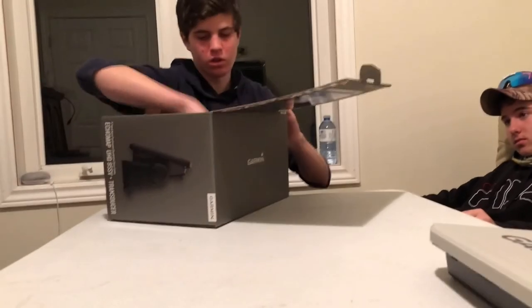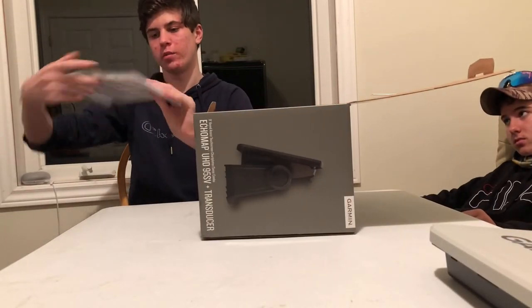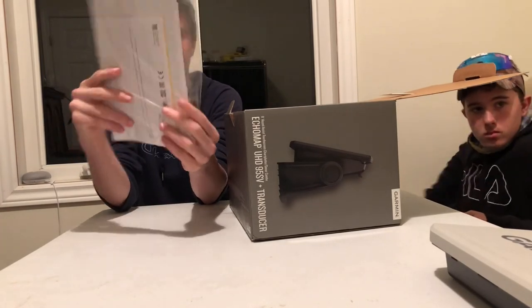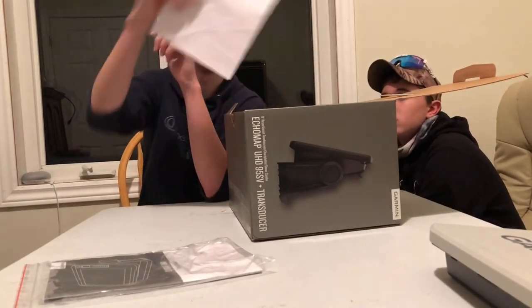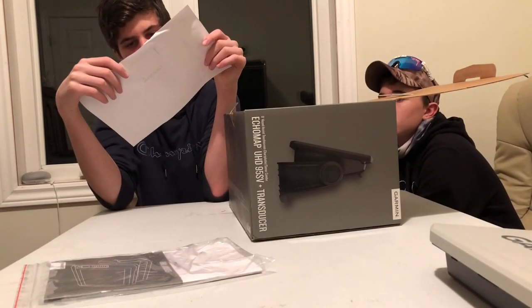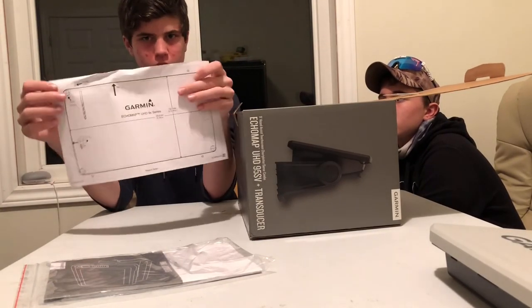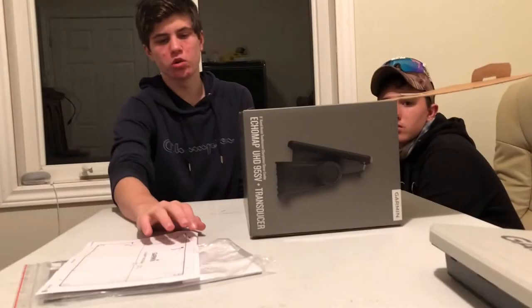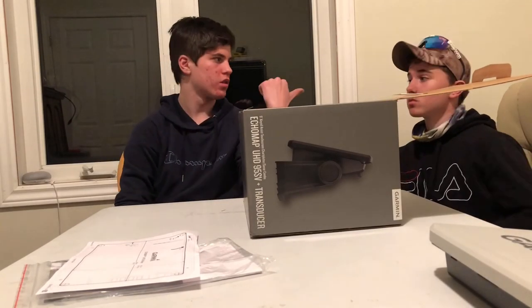Last in the box is your Garmin Ecomap UHD owner's manual — it's pretty thick. And then there's a sheet for drilling holes and whatnot. Hope you enjoyed, and I hope this helped for when it comes to buying your fish finder and clarifying what's in the box. Make sure to like, comment, and subscribe, and go follow DC Fishing. We'll see you in the next one!